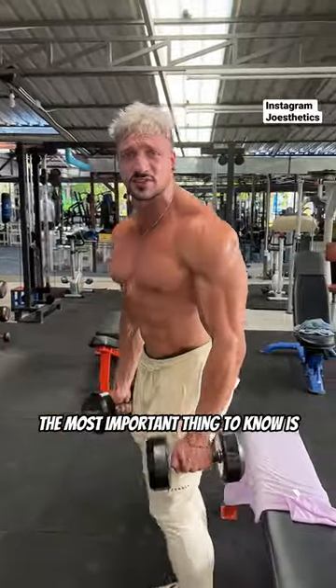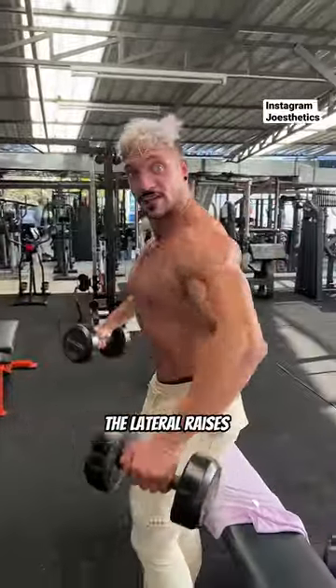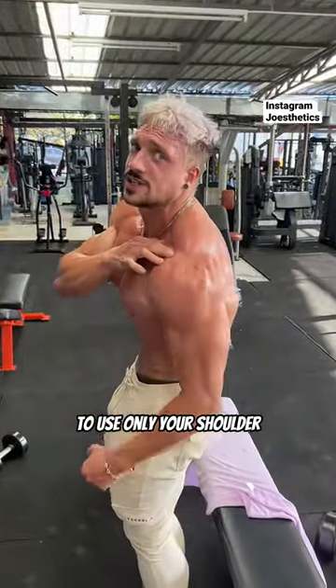For the lateral raises, the most important thing to know is do not use your traps. People, they would swing and use their traps a lot — this is how they do the lateral raises. But it's totally wrong. You leave your hands hanging, don't use your traps, and just practice to use only your shoulder.